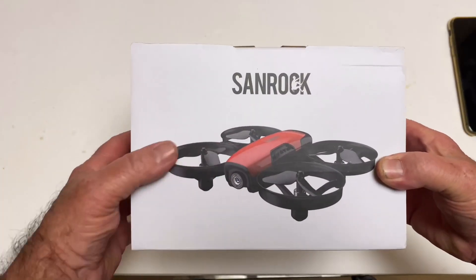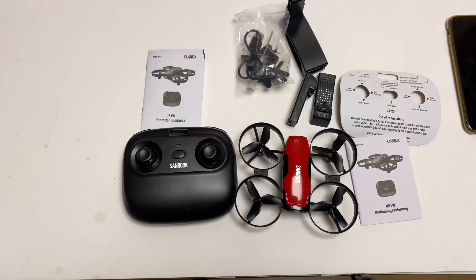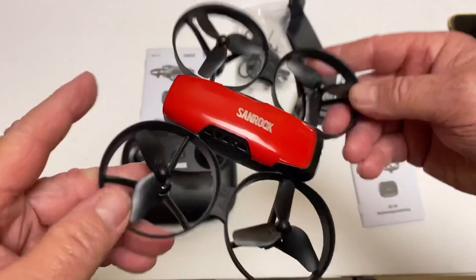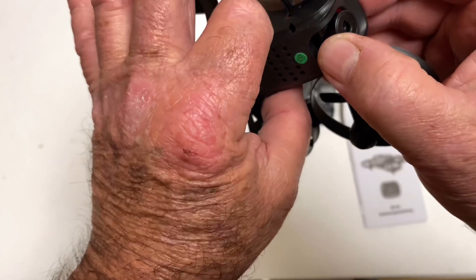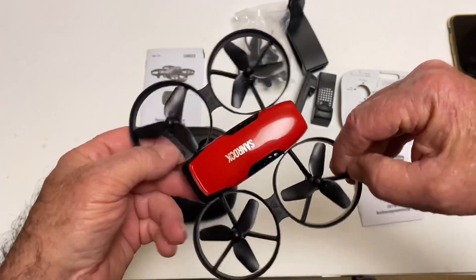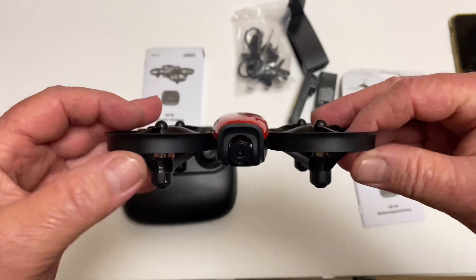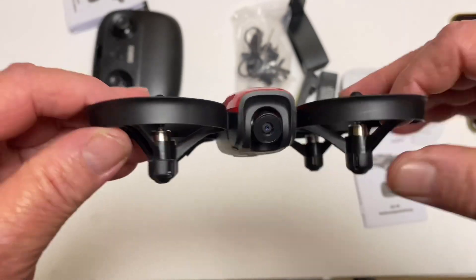The quality seems not bad, so let's get it out of the box and check it out. Out of the box it looks nice. Potencic made one similar to this a couple of years ago — mine was really bad. It looks pretty close, maybe a couple of changes. I remember the Potencic one like this had awful flight time; mine would only go for a couple of minutes. Anyway, here's the quadcopter itself — the camera tilts.